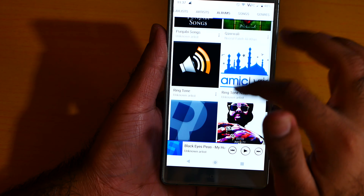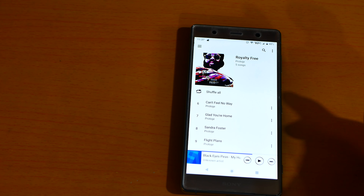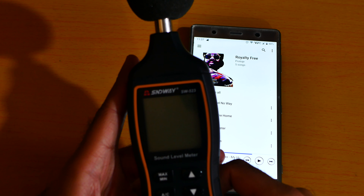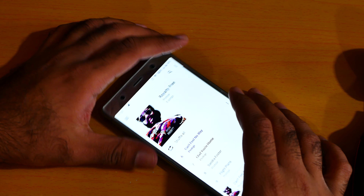Let me play like, what — Project Royal, okay. And now let me turn on my sound level meter. Let me turn on the light. Okay, now let me play the music.